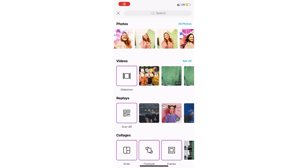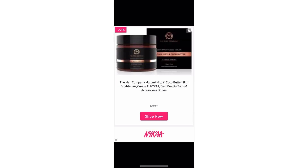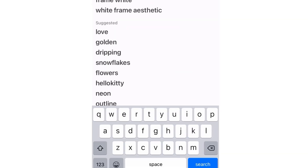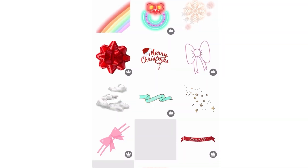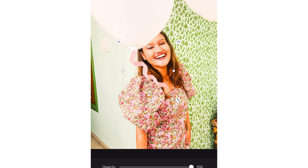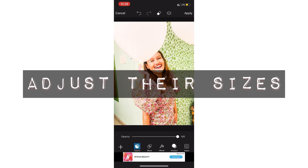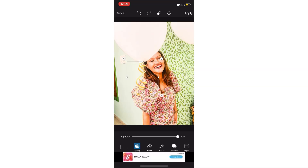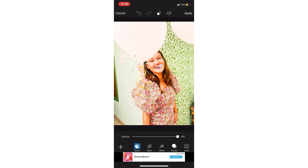Earlier I said we would make the simple balloons look a little fancy. For that, I'm using the PicsArt app. I open PicsArt, open the balloon picture, go to Stickers, and search for 'ribbons' — you will get many ribbon options. Choose one that looks good with your picture. I selected a golden and pink ribbon. Simply place the ribbons below the balloons and adjust their size, and you can see how the balloon picture has changed with that fancy touch.